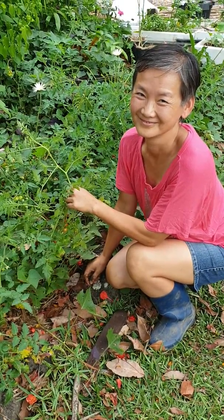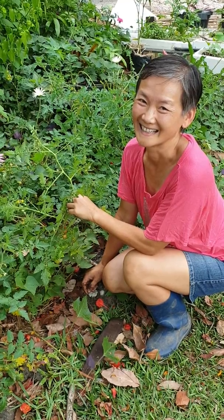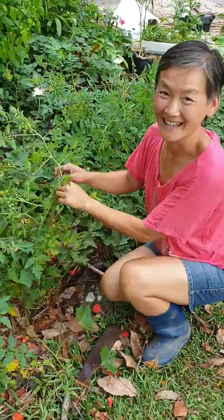Good morning everyone. I'm here with Enna from Enna's Gorgeous Plants and we're going to talk about tomatoes and propagating them. Awesome Jolly and hi everyone.